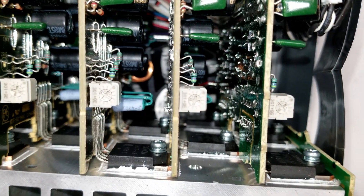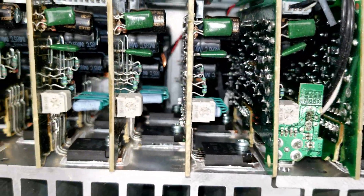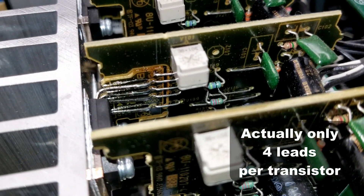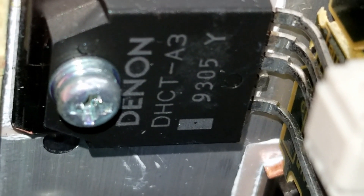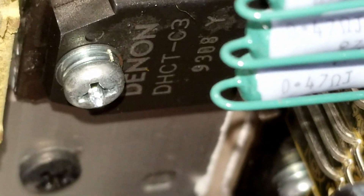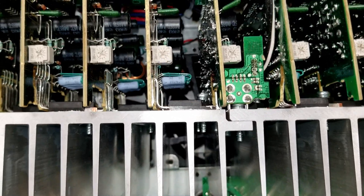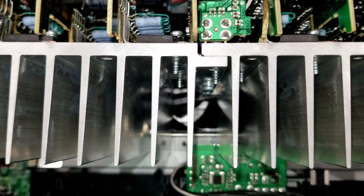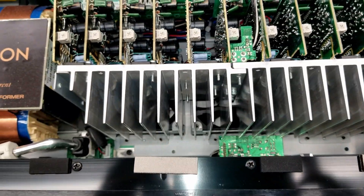Take a look at the output transistors - they staggered them, it looks like. And they're five-leaded transistors, not just standard three-lead transistors. Denon DHCT-A3 - are they both the same? D-H-C-T-C-3... oh, A3. So it's a 2S-A transistor and a 2S-C transistor down there. Is there a fan? There better be a fan. There's one fan, two fans, three fans - because this thing is going to make some heat.